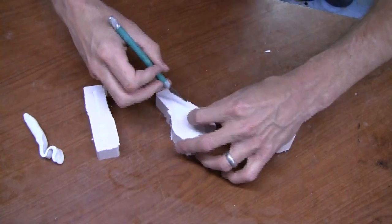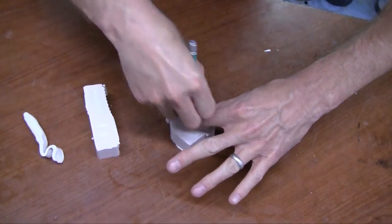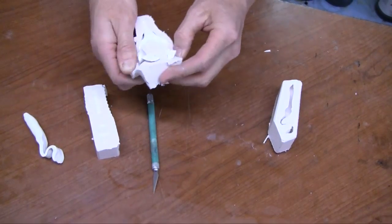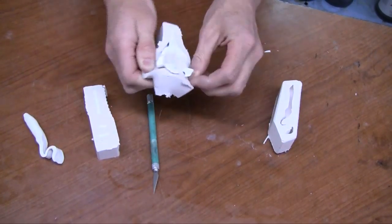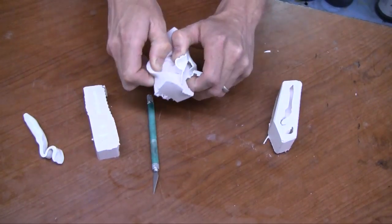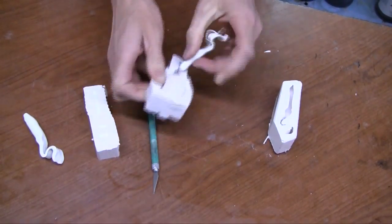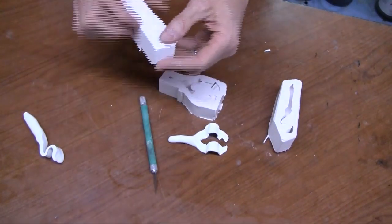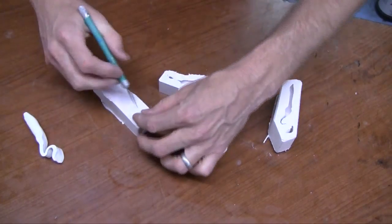Wherever the silicone has flowed to lock the piece in, simply make a small slit in the mold to allow the part to come out. The soft plastic, being flexible, will come out much easier than the Sculpey does.